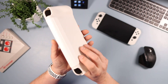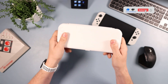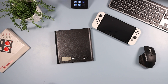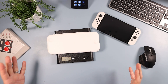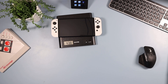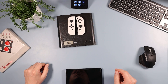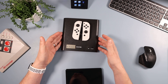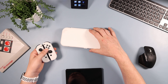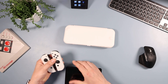When you first hold it without the Switch you think it actually feels quite heavy. It's 188 grams. To put that in perspective, the Switch itself is 438 grams and a single Joy-Con is around 100 grams, so the case is almost the weight of two Joy-Cons. It's heavier than most Switch cases, though not overly so.